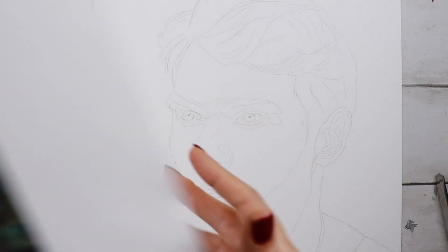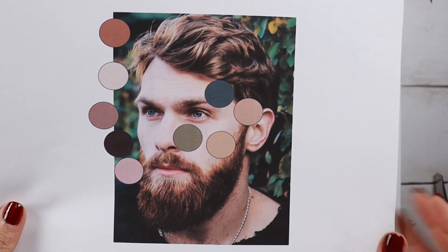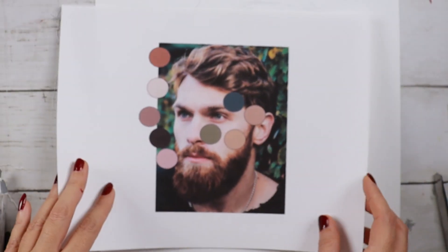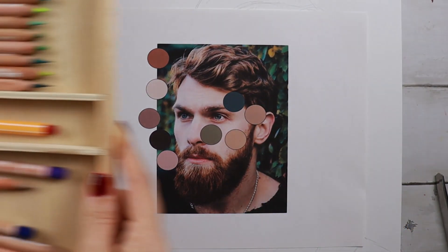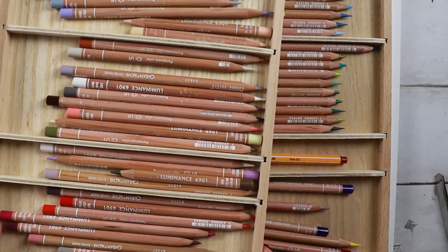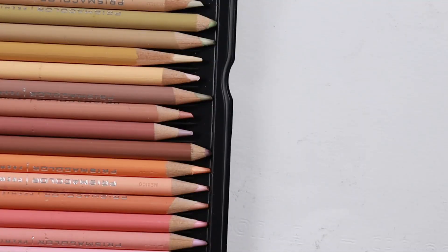I recently learned about this technique and wanted to make a tutorial right away. This is the portrait we're going to work on today, and these are the colors I picked with the eyedropper tool in PowerPoint. These are my colored pencils — besides Caran d'Ache Luminance, I also use Prismacolor Premier.